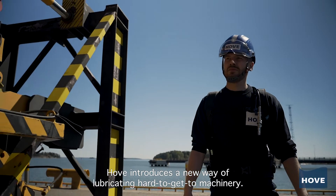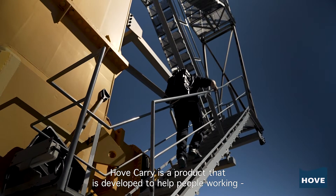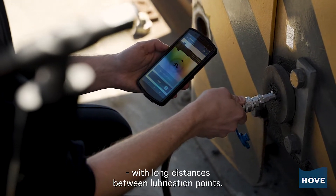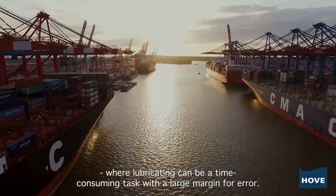Hove introduces a new way of lubricating hard-to-get-to machinery: Hove Carry. Hove Carry is a product developed to help people working under unfavorable working conditions with long distances between lubrication points. An example of this is port terminal equipment, where lubricating can be a time-consuming task with a large margin for error.